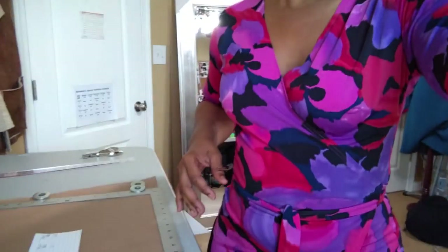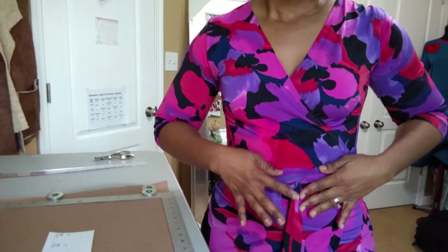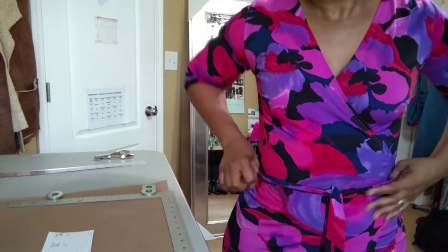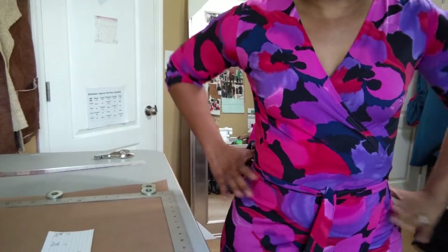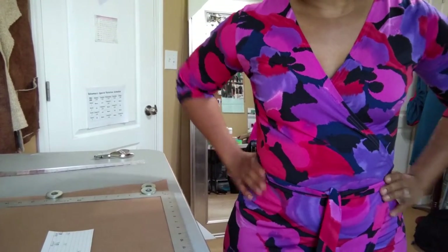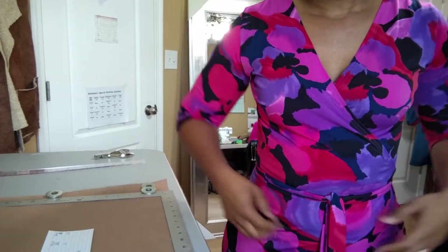Hey everybody, this is Isabelle, owner at Balje Boutique as well as Karinabelle.com. Today I'm working on making the block for a basic pencil skirt or basic straight skirt. The measurement technique for that would be your waist — make sure you have a string tied around your waist, and wherever it settles is where your waist is. You take the circumference of that.